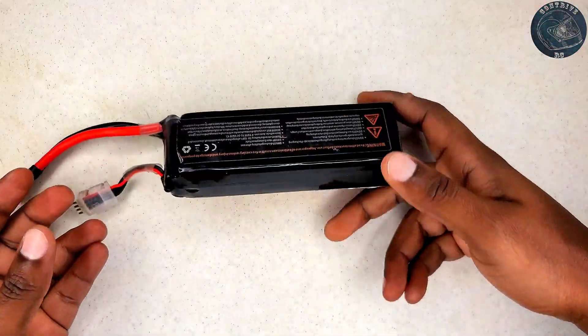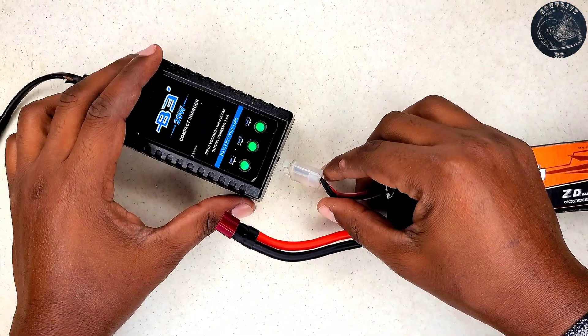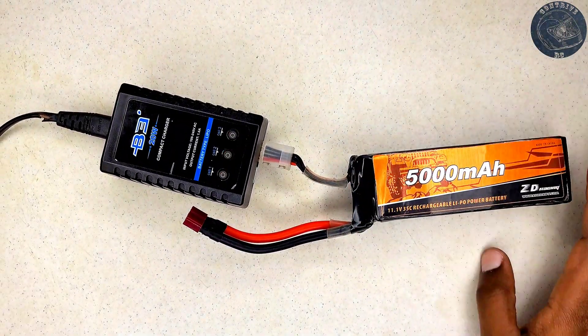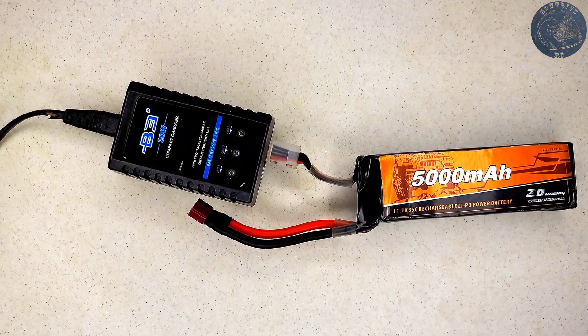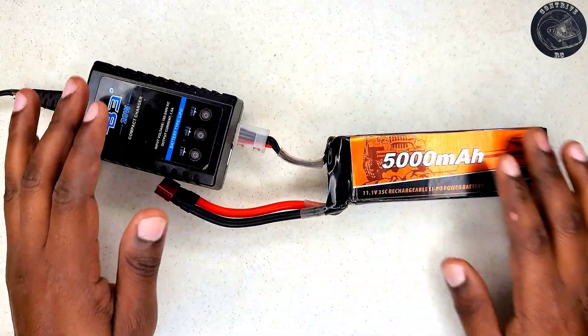To troubleshoot the issue, I decided to employ the B3 charger. Although it is not the ideal balanced charger for this type of task, it typically flashes red if the cells are poorly balanced or if there's a problem with the battery. As you can see in this clip, the charger did indicate a problem.